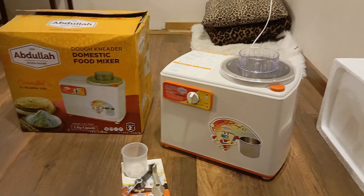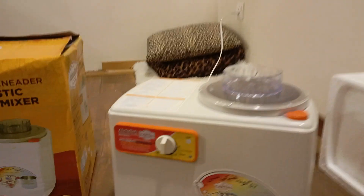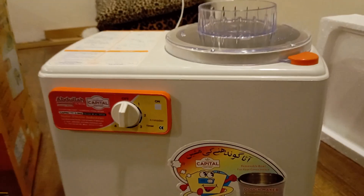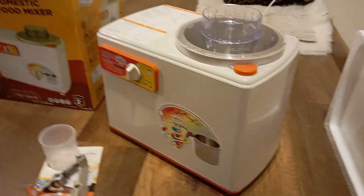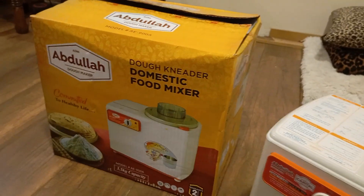This is the Jainian Abdullah dough kneader, model AE-900A, of 3.5 kg capacity. It easily kneads dough within 3 to 5 minutes. Aata Gundane Ki Machine — Pakistan's best Aata Gundane Ki Machine.